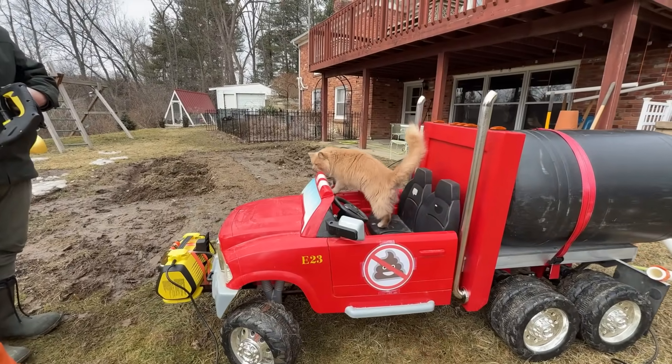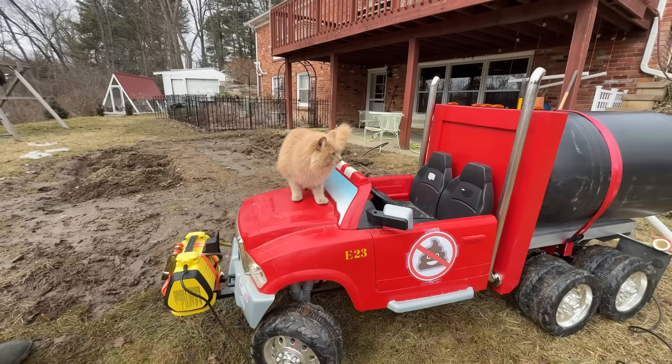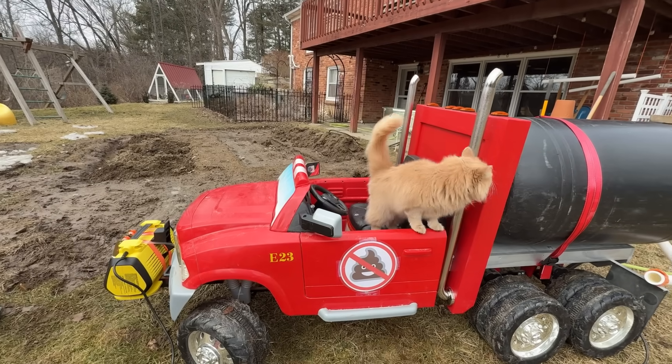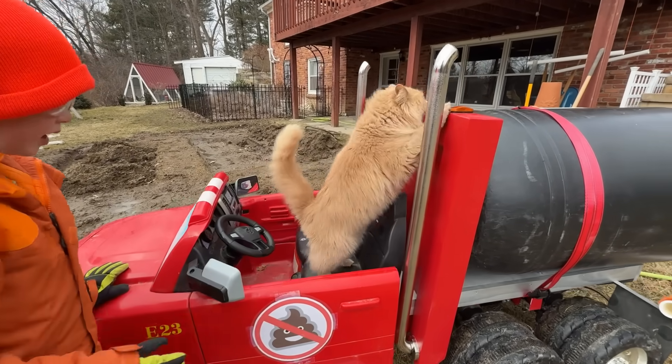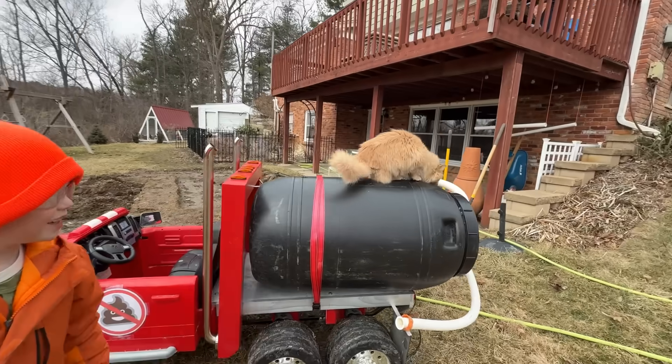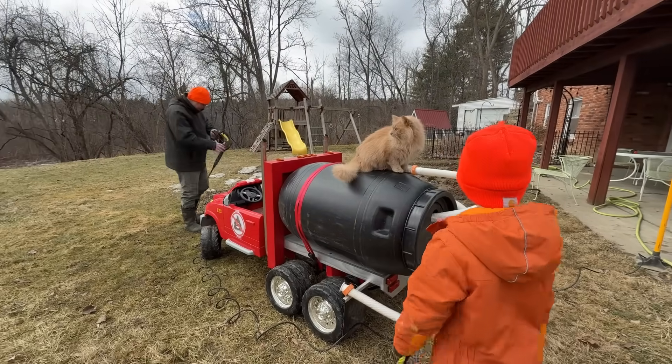Mittens! Are you going to be around here when we start spraying the pressure washer? Now you've got muddy paw prints on your seat. It's all muddy! Do you like the septic pop?